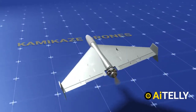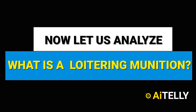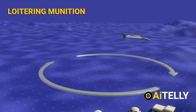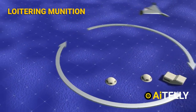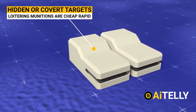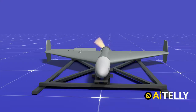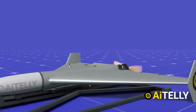A loitering munition, commonly referred to as a suicide drone or kamikaze drone, offers cheap, rapid response against hidden or covered targets that appear for short periods of time — without positioning high-value drones close to the target area. It has its advantages and disadvantages, which will be clarified throughout our content. Now let us look at the specifications.